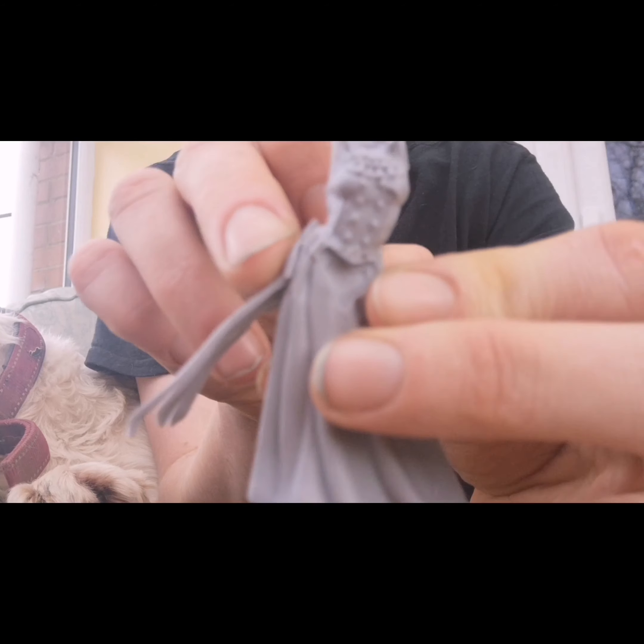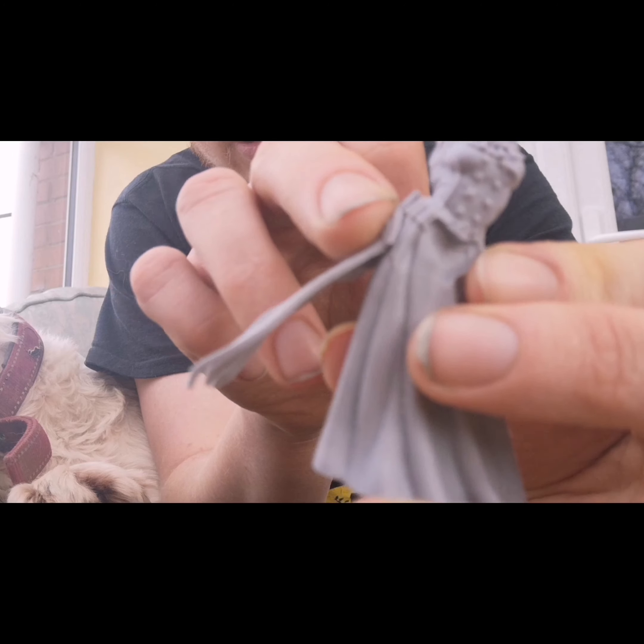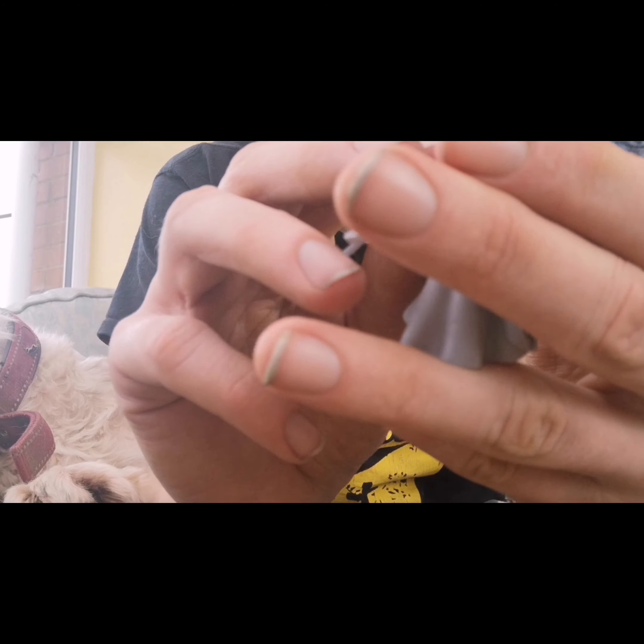Yeah, sure there's a lot of flashing and what have you, but it's in the right area — it's on the bottom of the key. Let me see if there's anything else left.